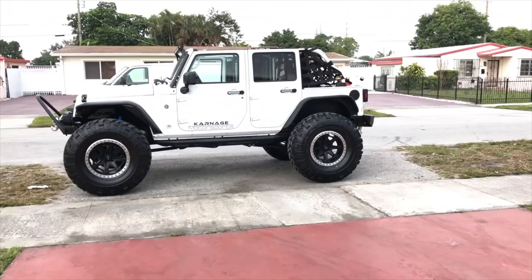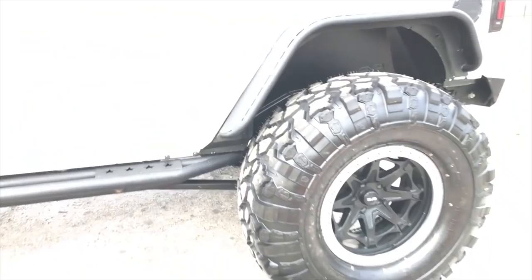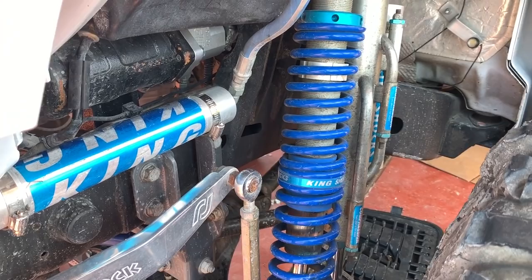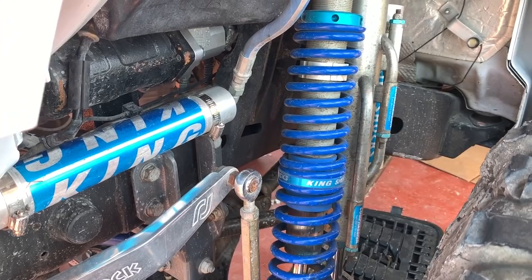The first mistake I made was thinking that a six inch lift kit would be enough to fit 42 inch tires — and I was very wrong. You can fit a 42 inch tire with a six inch lift kit, but you're going to rub, and rub a lot. What I did was order coilovers — in my case the King double throw down coilovers, which are expensive, but you can upgrade to any coilovers.